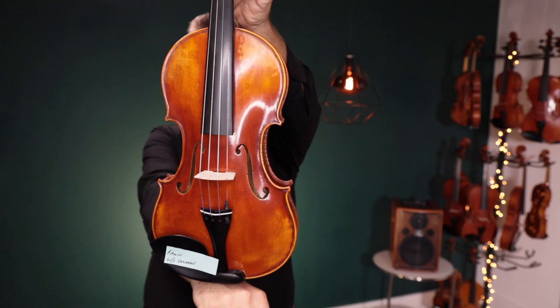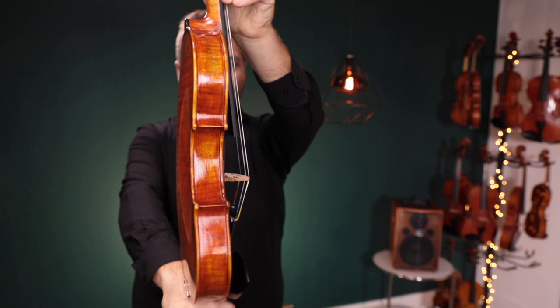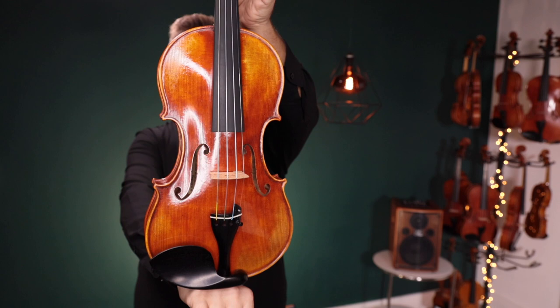And up third, this is the Holstein Workshop Lord Wilton. This has Dominant strings on it. I'll switch back and forth, and the card will tell you which one I'm on.